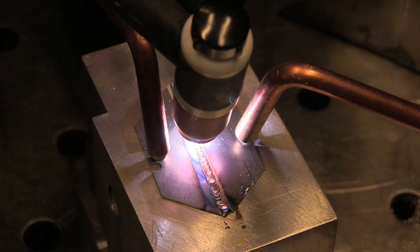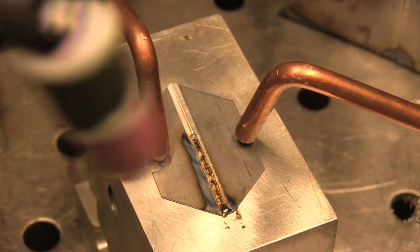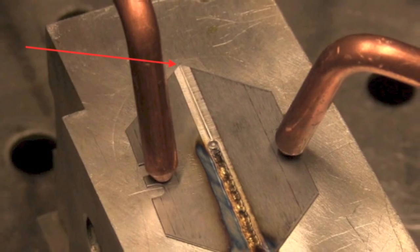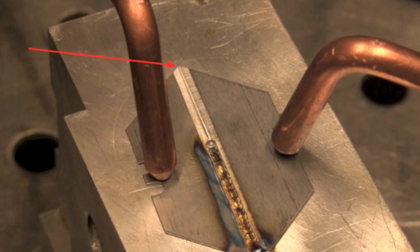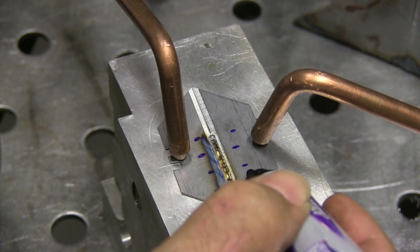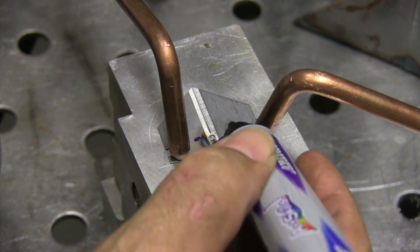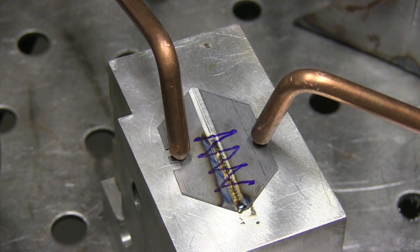Now how does that affect how you would weld something? The direction of travel is really what controls that — it shrinks in the direction of the weld, the direction of travel. See, there's no gap there anymore. Something everybody can relate to is lacing up work boots: if you're not careful it gets too tight as you go and it's uncomfortable. That's because stresses accumulate each time you lace it, and that's the same thing with a weld as it progresses along a joint.